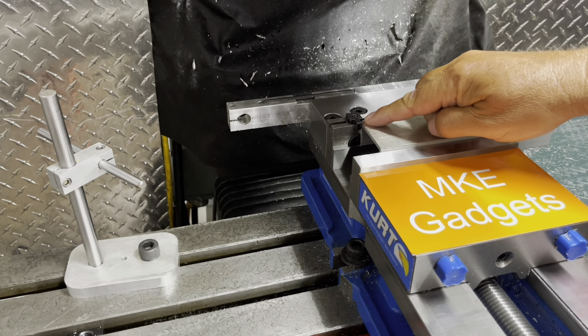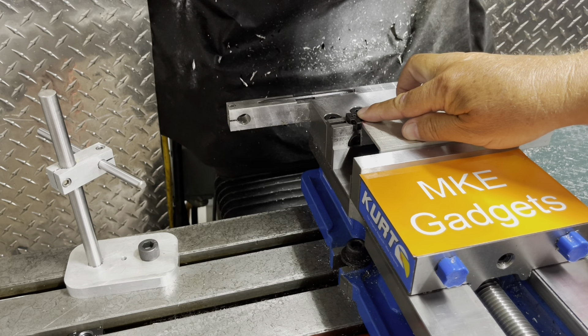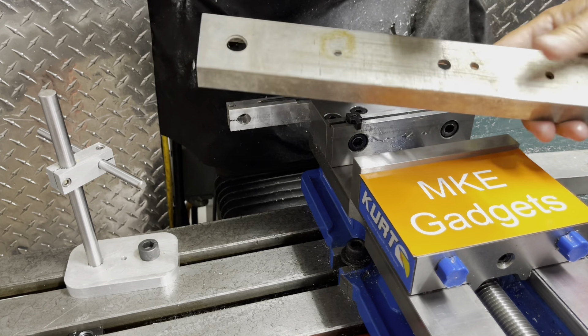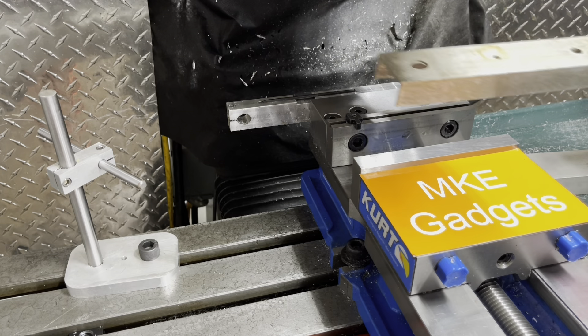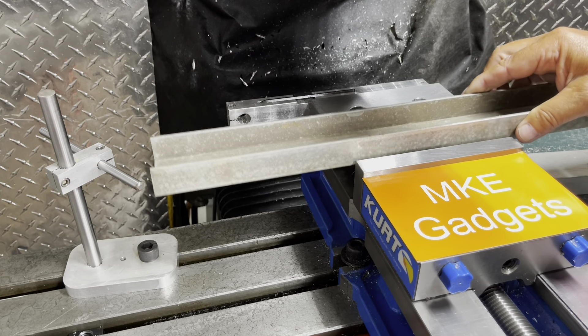So this is a vise stop. It came with my vise — it's a piece of steel with a little cap screw in there. So what do you do when you have a bigger piece of material that's bigger than a vise? Well, then what you use is a mill stop.